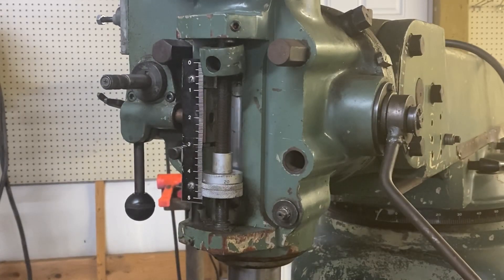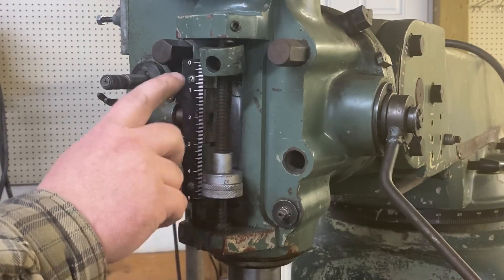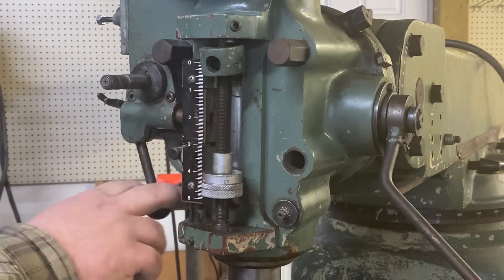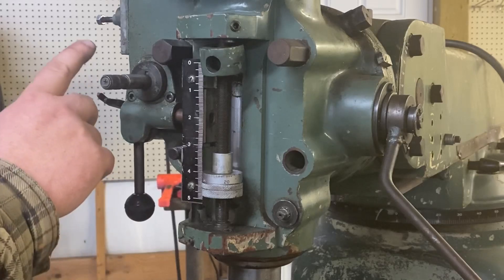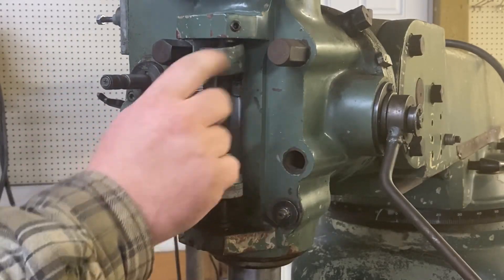Hi, this is Adam from Small Town Machine Shop and we're back here on the milling machine today. We're going to remove some of the components for the power feed, like the automatic disengagement, and maybe get these rods and stuff out here because we need to get this thing off.